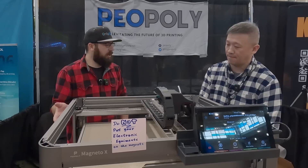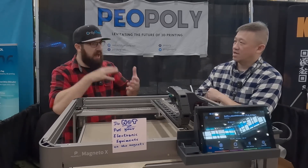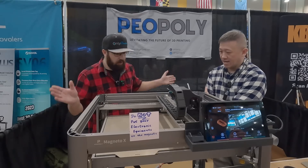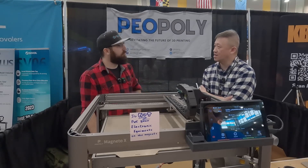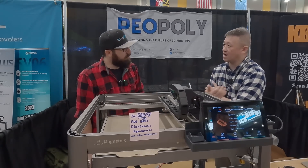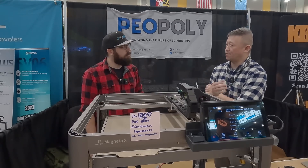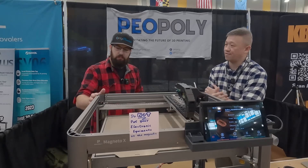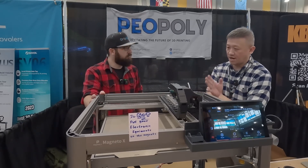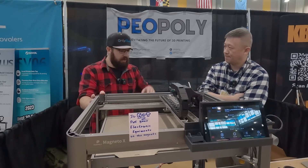Especially for complex machines. Some other companies are using Klipper but modifying it and not following the license. We're just running normal Klipper. I did talk to Kevin O'Connor, the founder of the project, and we are now a sponsor. He mentioned that to be a sponsor you have to open source your work and follow the standard — that's what we intend to do. We'll release the source code to prove we've been using standard Klipper.